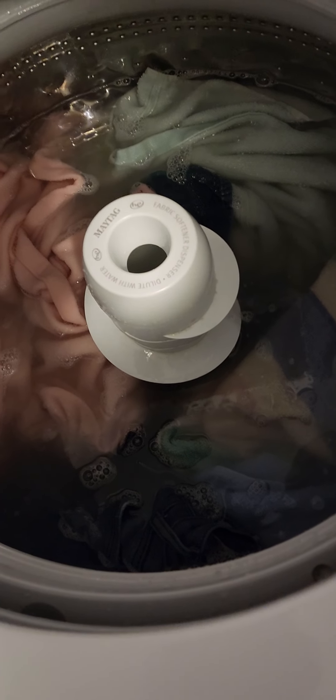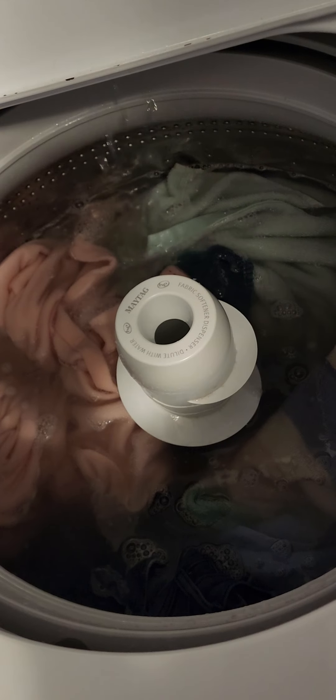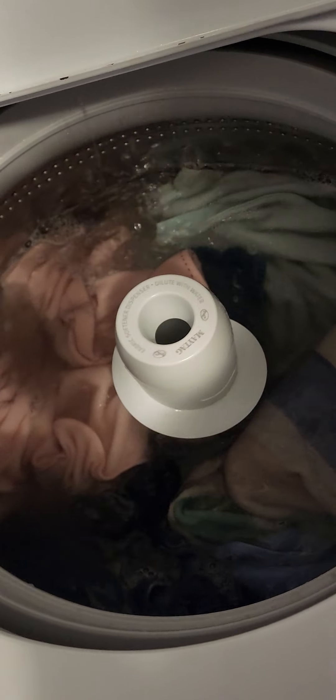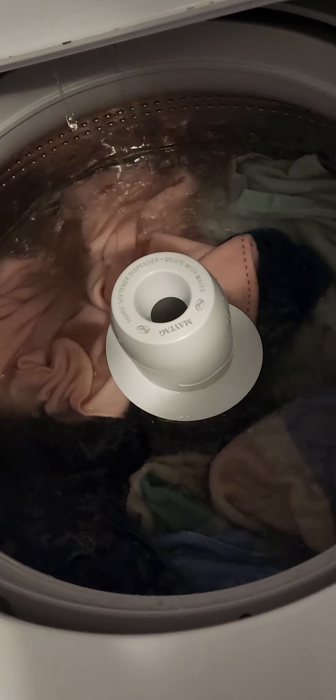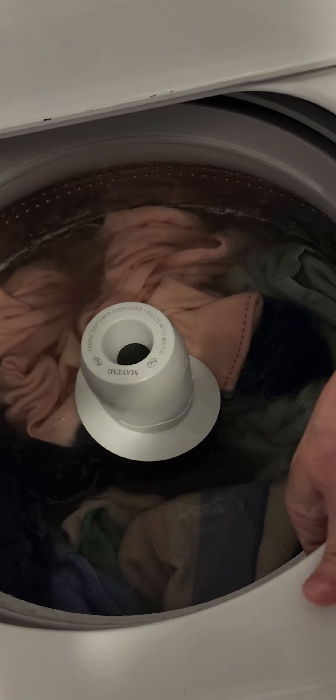I don't know if it's just this one and it needs worked on, or something's wrong with it, but give me the old-fashioned mechanical dial — turn it, pull it, it turns on; push it, it turns off; run it, it's done. All these lights and diagnostics... I even went through the diagnostics, recalibrated it, watched YouTube videos, did the whole thing.